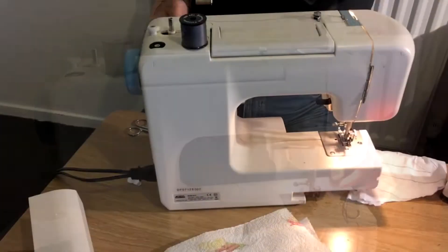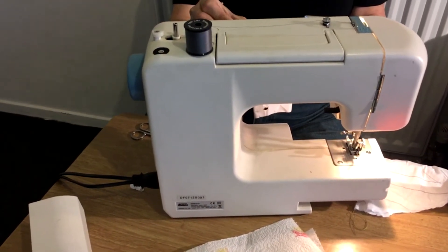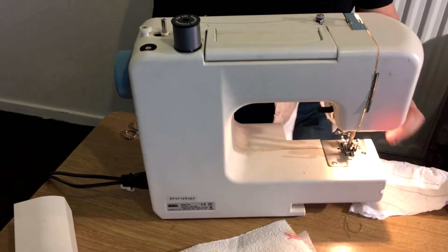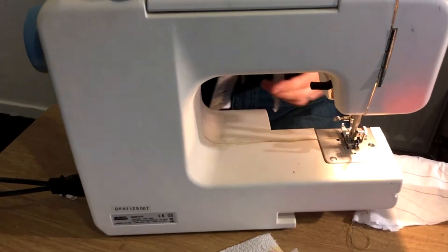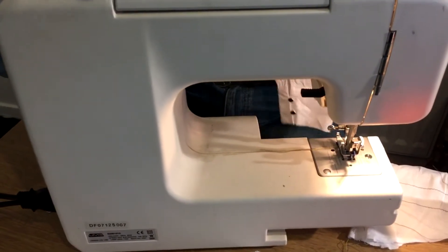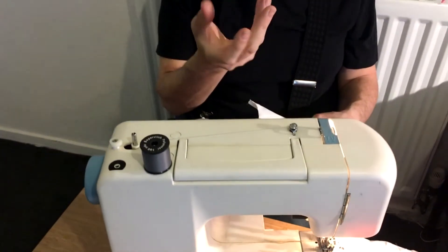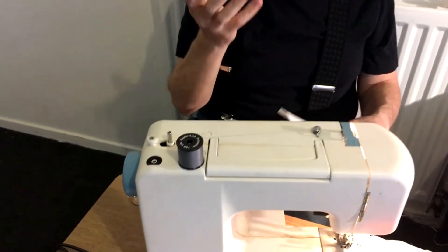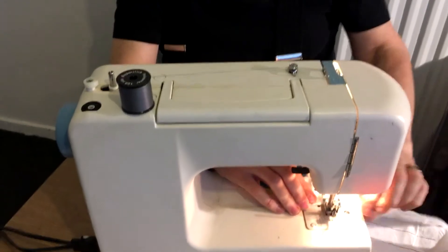So guys, the sewing machine is not broken. It was adjusted wrong. There's a little plate on the inside that has to be in a certain orientation, and it was the wrong way around. So I've now put it the right way around and it appears that it is fine now.